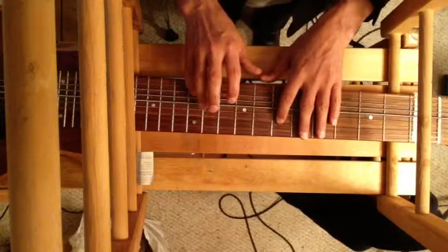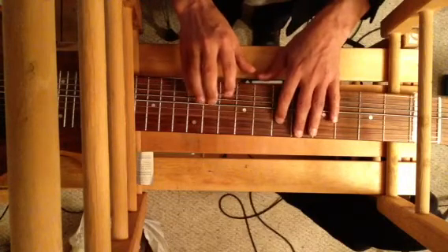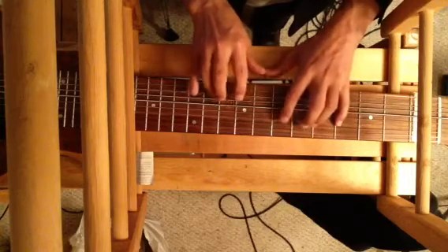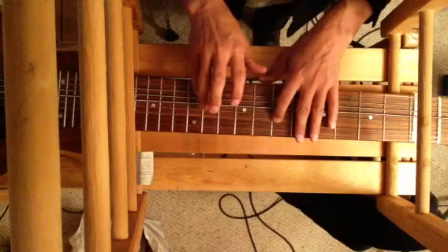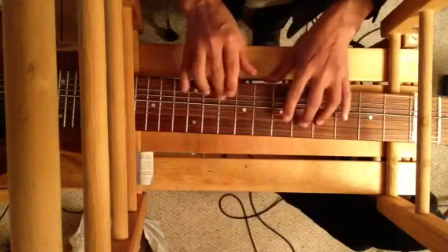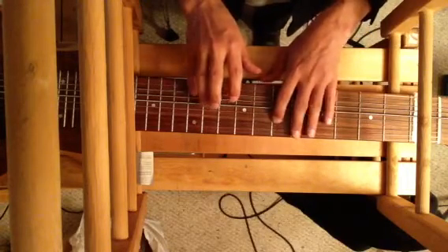But now we have the option to do other things, like do the sides in alternation. But we could also mess with the timing a little bit. How about in triplets? Or flip the order around.